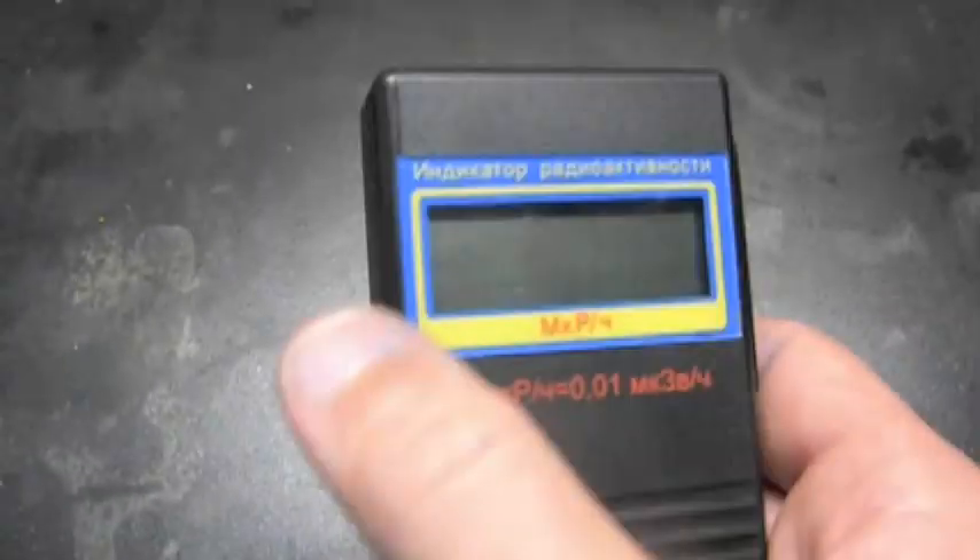Hello YouTube. Today I'm going to be introducing my new Geiger counter. I bought it off eBay from Russia. It's a pretty nice Geiger counter — it's got a digital display and it's also got audible clicks.